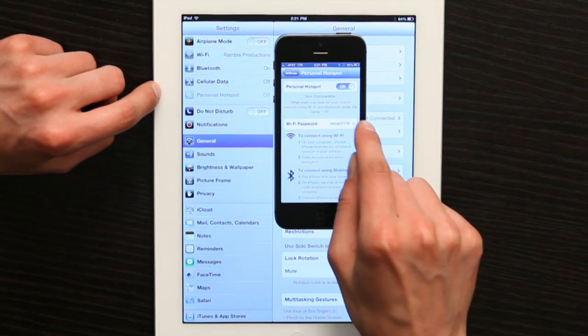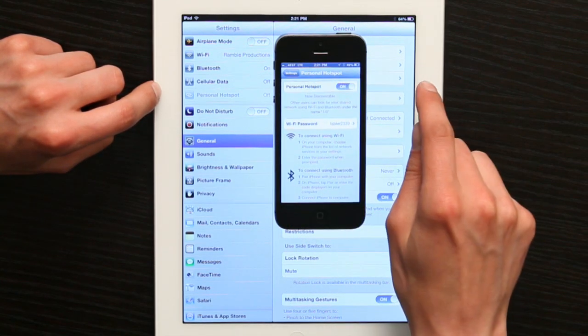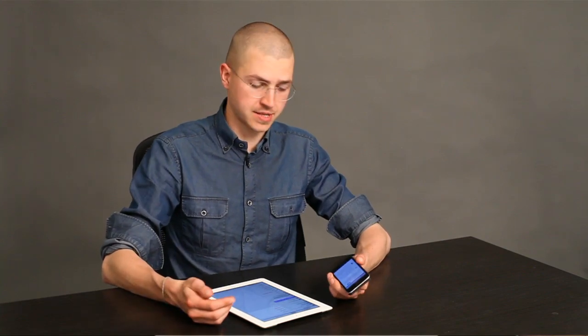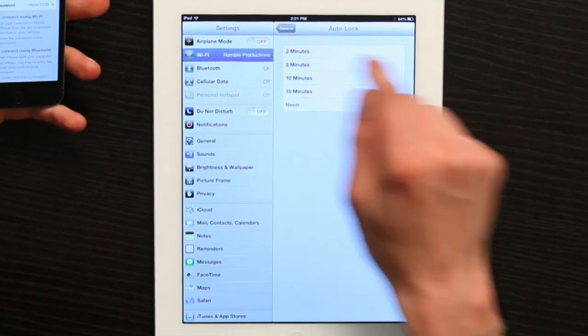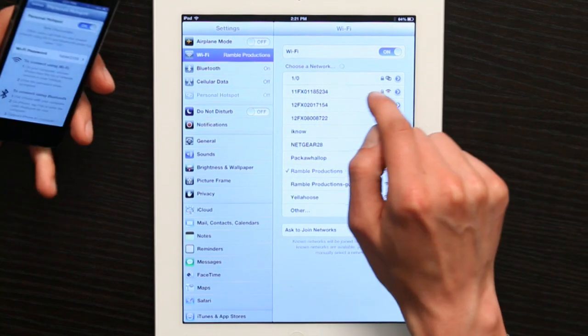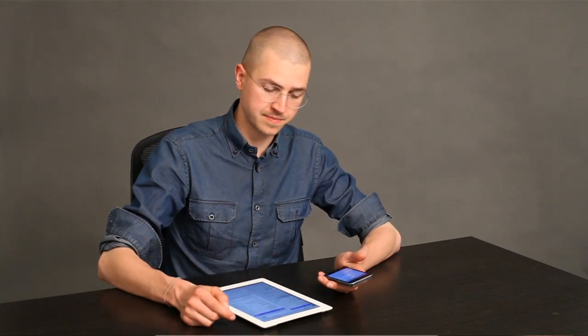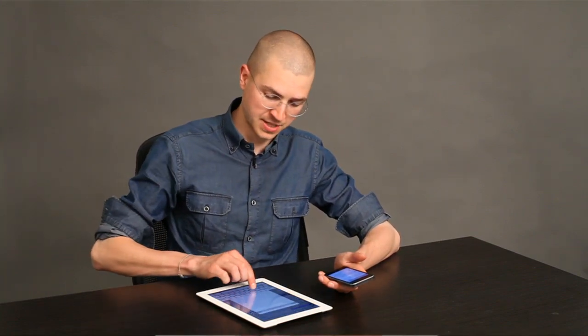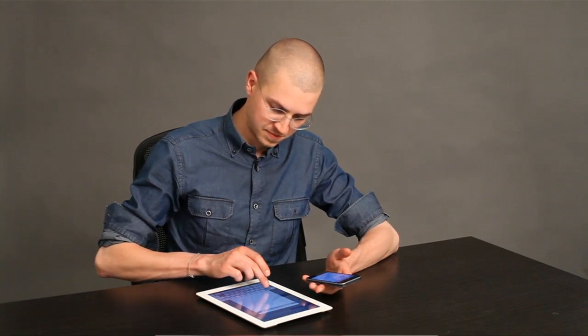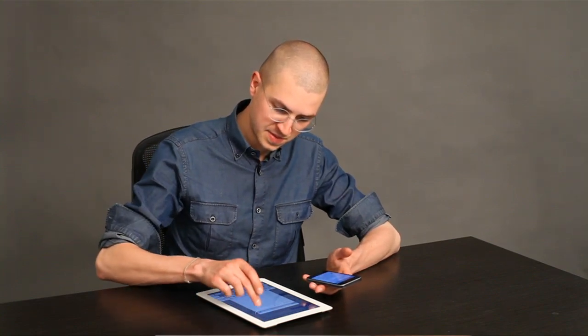Underneath, you'll see a password. Now, your iPad or iPhone is set up to be a little Wi-Fi server for anybody else to whom you give that password. So if I tap Wi-Fi here, I see my iPhone as a network. Same thing would be true in the reverse. Tap on it — it asks me for the password, which I type in.